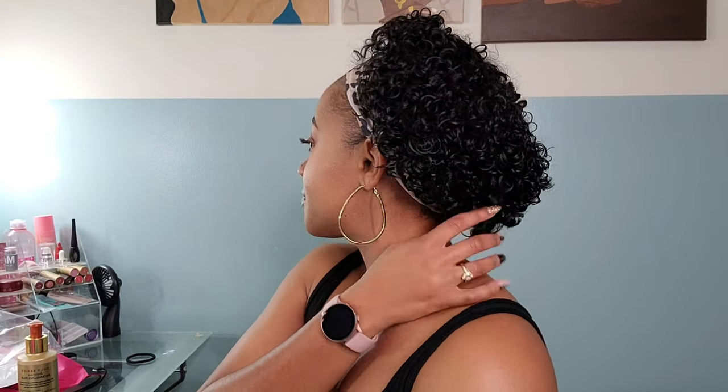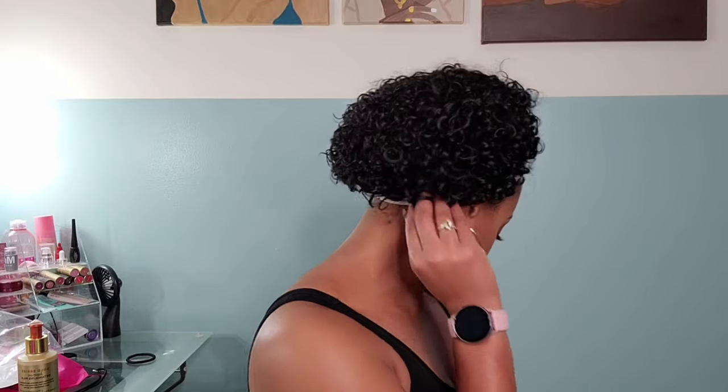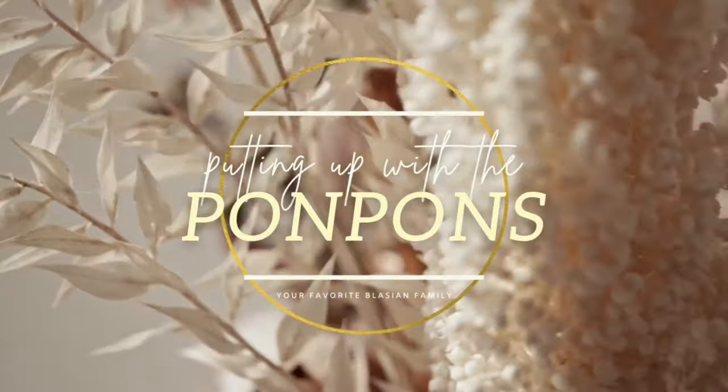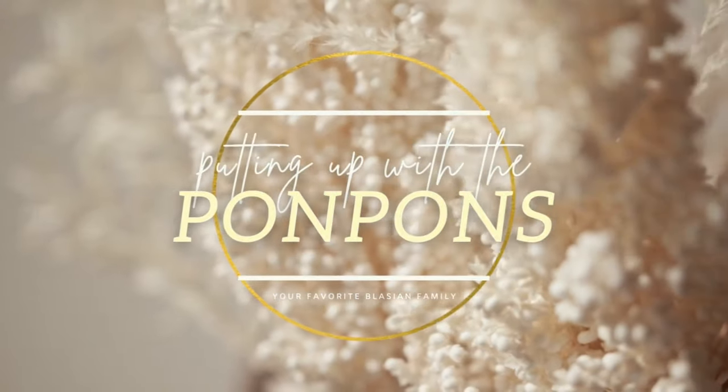Hey friends, welcome back to another video with the pom-poms. In this video I will be reviewing this cute pixie cut headband wig that I purchased off of Amazon for $46, and I love this look. The headbands have been a takeover for me. I'll be showing you guys how I prep my natural hair for this protective style, how to install your headband wig, and where to purchase your headband wigs and other headband accessories. Let's go ahead and jump right into this tutorial.